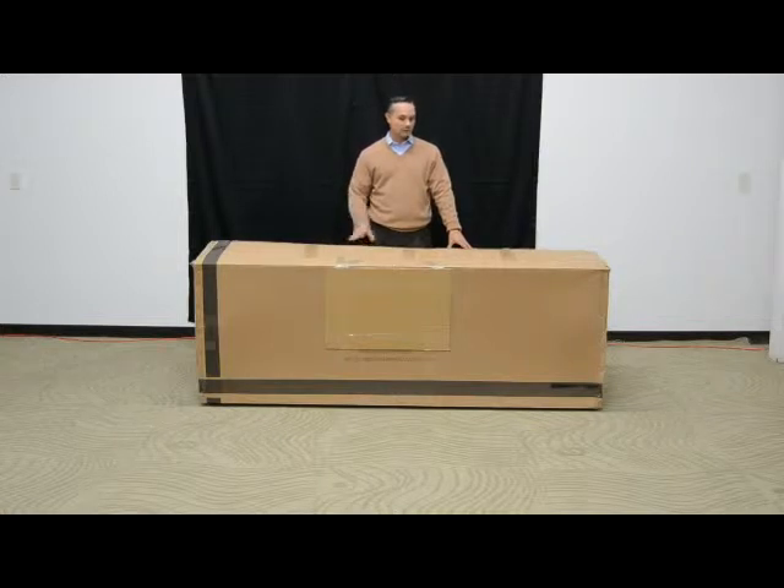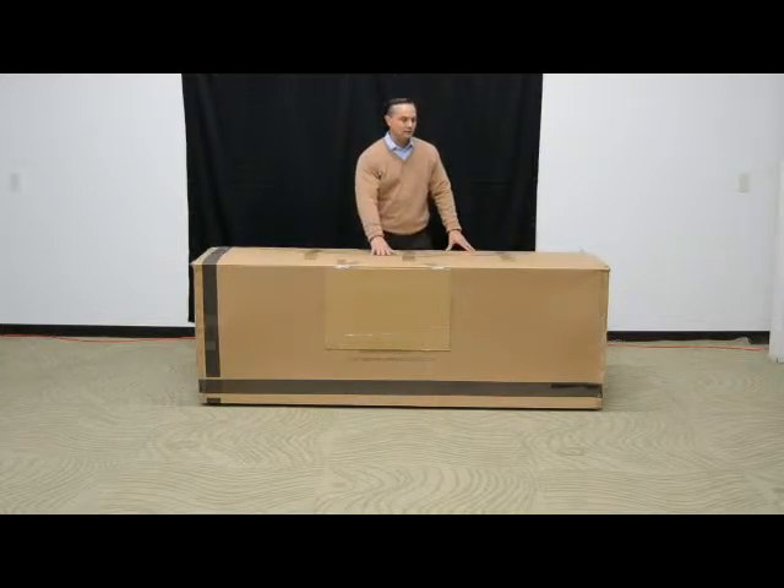The first step we're going to do here — we've already done — is carefully cut open the top of the box. What we're going to do now is step through the entire setup of the piece from unpacking to the operational phase.